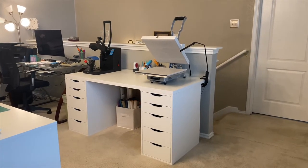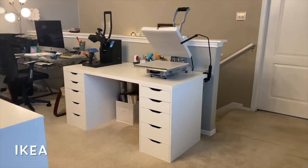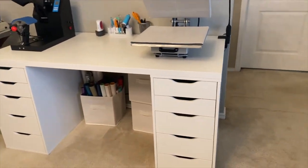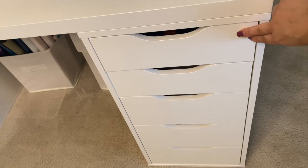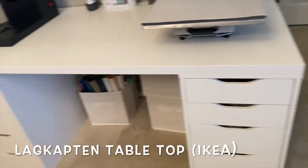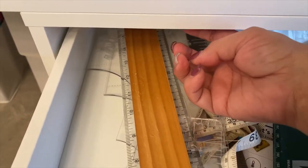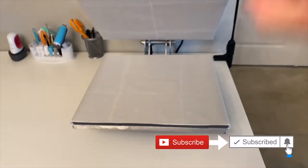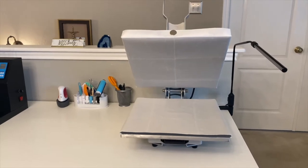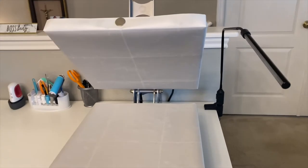Before I go into detail and setup, I wanted to share what I have my heat press sitting on. This table is from IKEA — it's three separate parts. The two storage units on each side are five-drawer Alex units at about $79 each, and the tabletop is called the Lagkappa and was $30. My husband secured the storage units to the tabletop with screws so it doesn't slide off when I close the press. Whatever you use, make sure it's really sturdy because of the heat and weight.